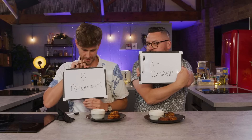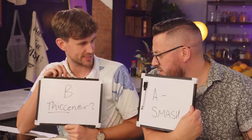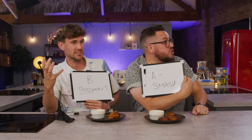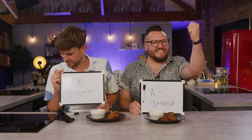One, two, three. B. What? I put it's got some sort of thickener — but with two C's because it's thick. Thickener. I put A. Smash. I was thinking custard powder, but the potato version — custard powder, which is potato powder. I can reveal that in this instance, the cheat and the hack is A. And the answer is instant potato powder.